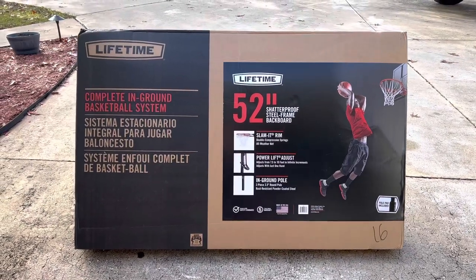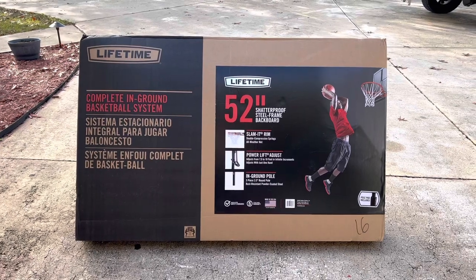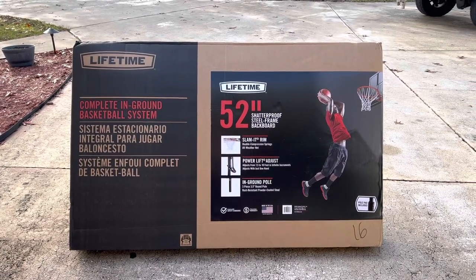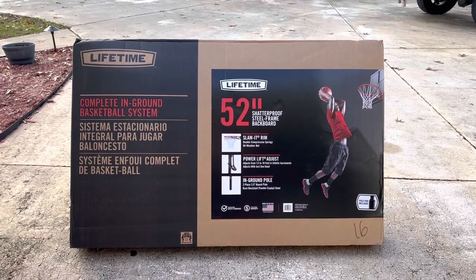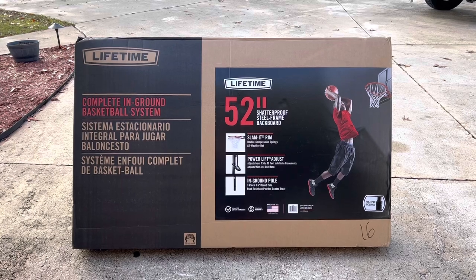This is the Lifetime 52-inch shatterproof steel frame backboard in-ground pole with the power lift adjustment and the slam-it rim. This thing is very, very affordable for what you get.